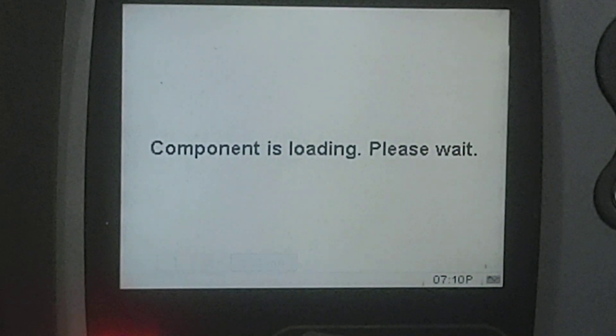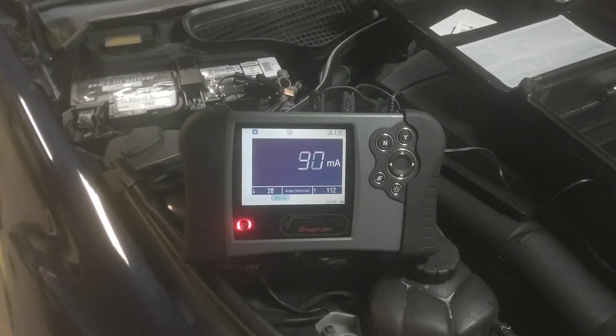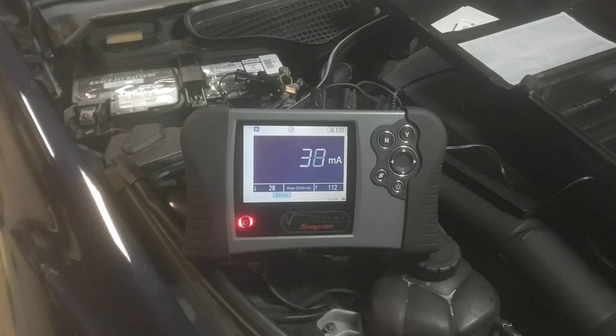This just goes to show that sometimes a digital meter is not all you need — sometimes it can be very misleading as to what the draw actually is. Use more than one tool in the toolbox. I'm not a big fan of using a low amp probe that clips around the wire for parasitic draw testing, but in this case it would work — you'd at least be able to see the high amp pulses. Anyway, there's a quick demo on why sometimes you need more than just a multimeter to diagnose these parasitic draws.